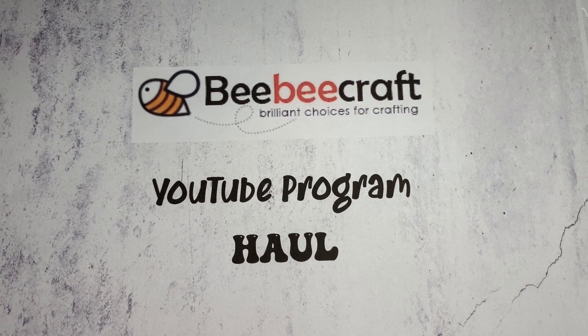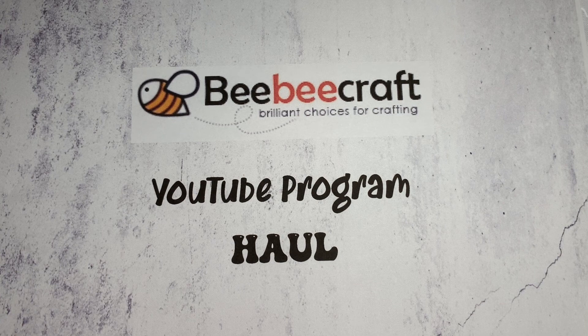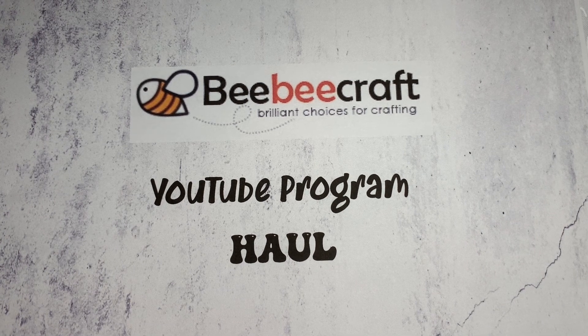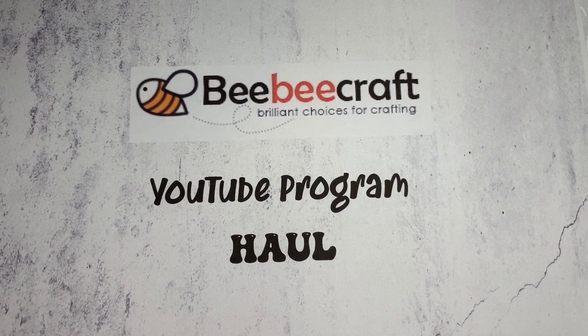Hey y'all, this is Star with Sparkle Designs by Star. I wanted to talk to you about the BB Craft YouTube program. I contacted BB Craft about their program — you can get free products by doing videos for them. All you have to do is have 100 subscribers or more and they will approve you to purchase products from them free of charge and send them to you, and all you have to do is a few videos for them.